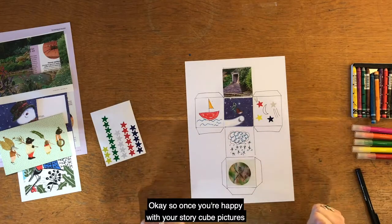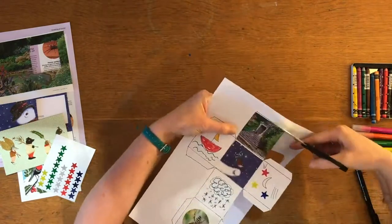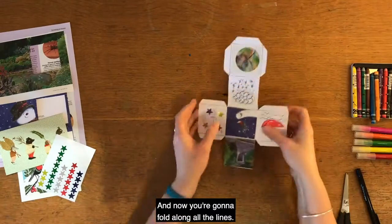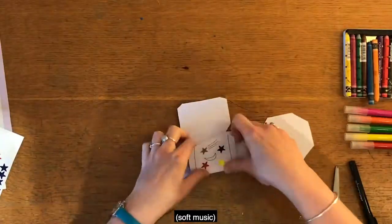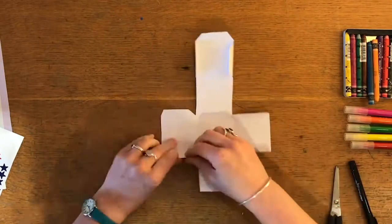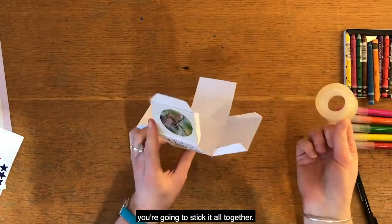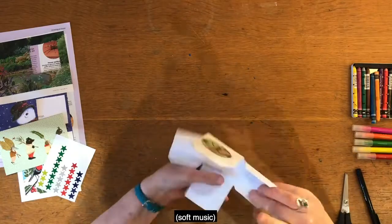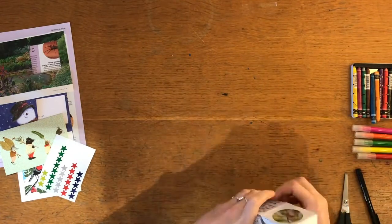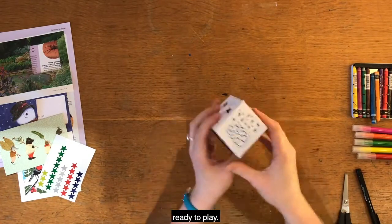Once you're happy with your story cube pictures, now you're going to cut it out. And now you're going to fold along all the lines. And with your tape, you're going to stick it all together. And there you go — you have your story cube ready to play.